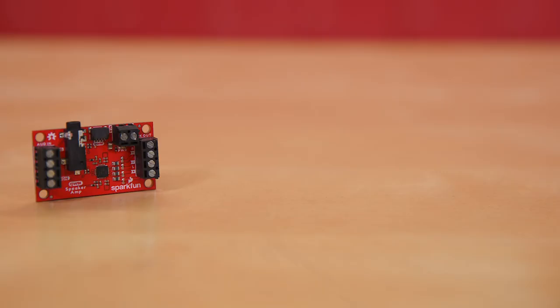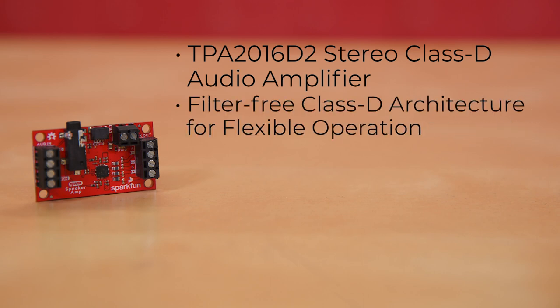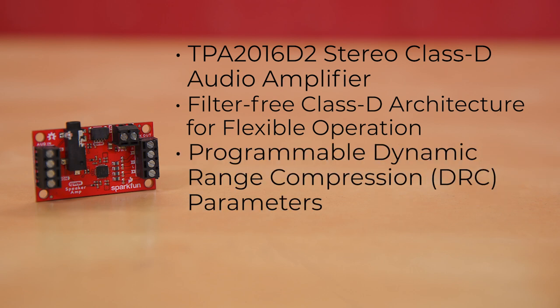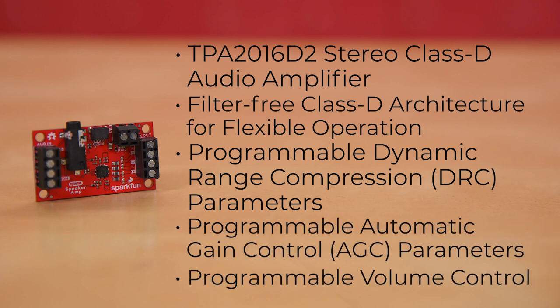This board hosts the incredible Texas Instruments TPA2016D2 Stereo Class D Audio Amplifier, with a list of features as long as your last CVS receipt. It uses filter-free Class D architecture for flexible operation with or without I2C. It has programmable dynamic range compression parameters and programmable automatic gain control parameters, plus programmable volume control.